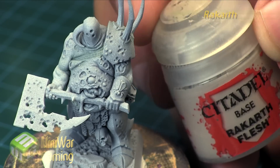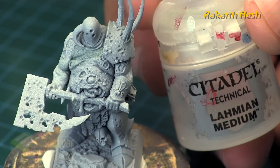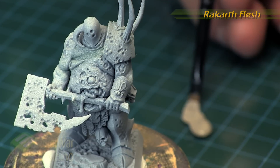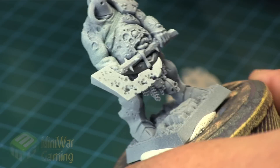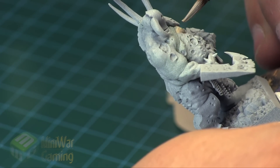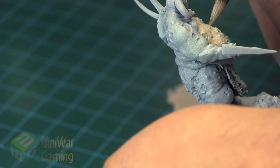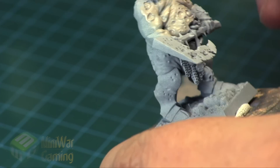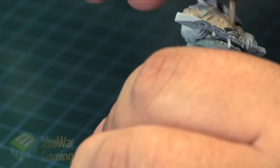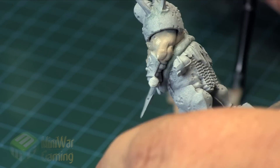He's spraying at around 20 psi. We're going to give this flesh a base coat of Cadian Fleshtone with a little bit of Lahmian medium to thin it out and help with flow — to get into all the little nooks and crannies. A lot of these sculpted Nurgle models have a lot of detail, so we want to get in there without obscuring it. That's why it's best to work with a thinner paint and apply multiple layers.